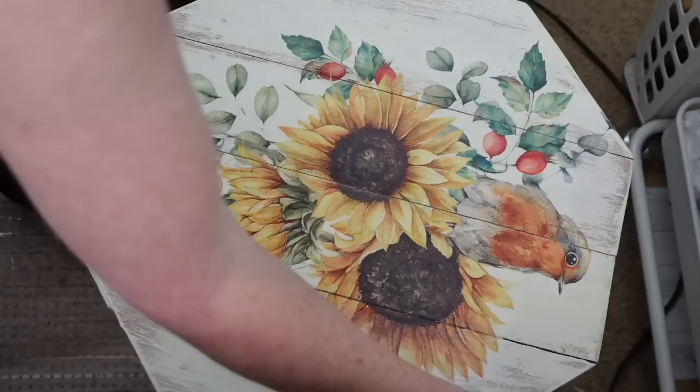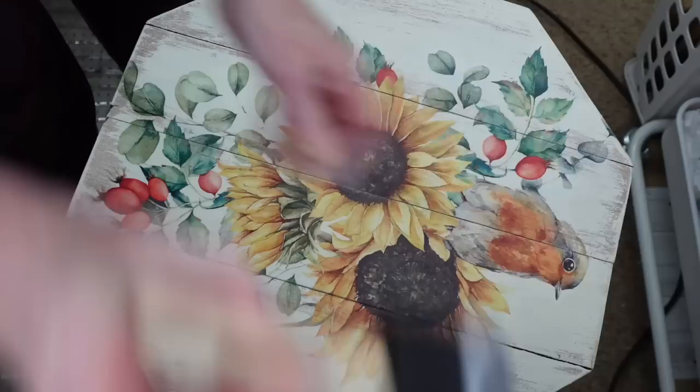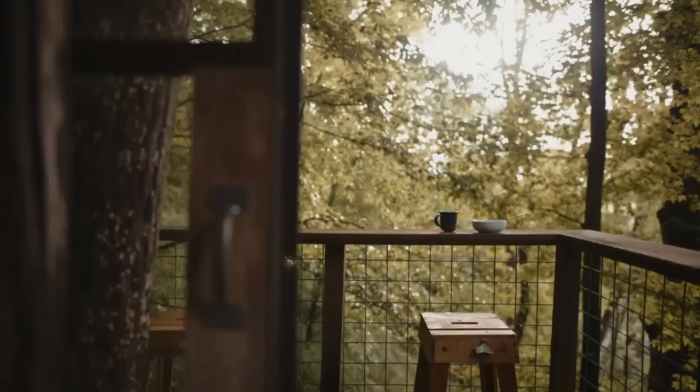I've grabbed a sponge brush and I'm putting it all over — not only the decal where it attaches to the table, but the entire tabletop, the edges. Then when I open the table I also put it in between the opening there, right down the middle. I'm trying to get the same amount of thickness all the way through. I'm going to open the table so that it can dry.